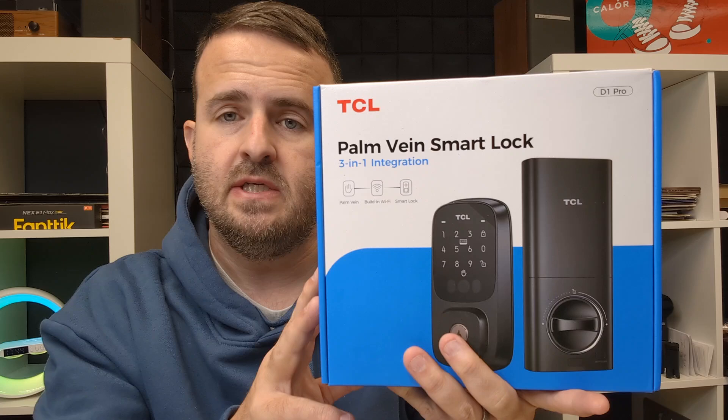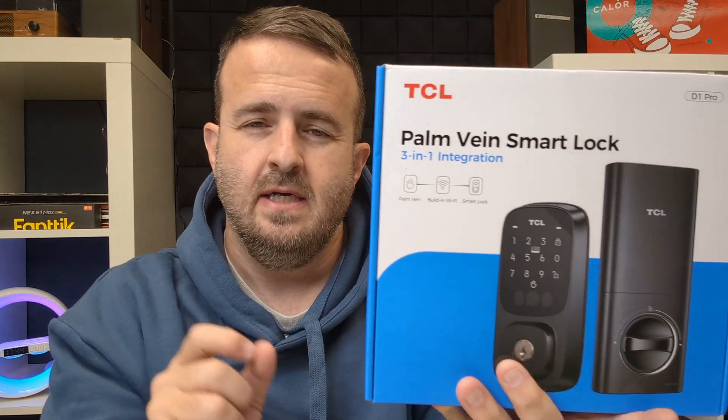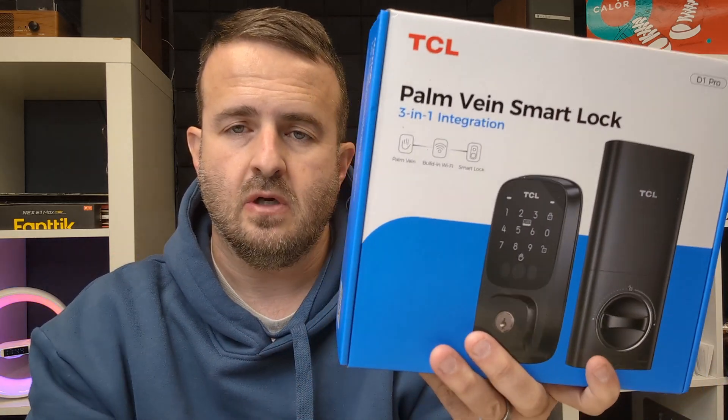We're going to jump into the install and go through all of those different things and walk you through the process of installing. We'll probably fast forward that, and then we'll go into some of the details about creating the code and the master password.